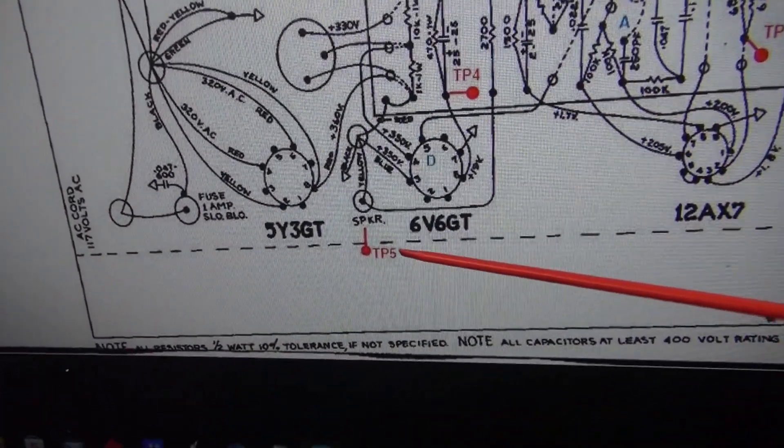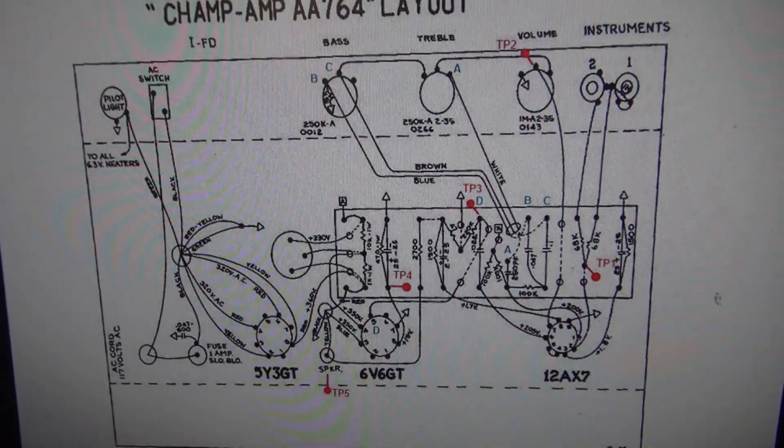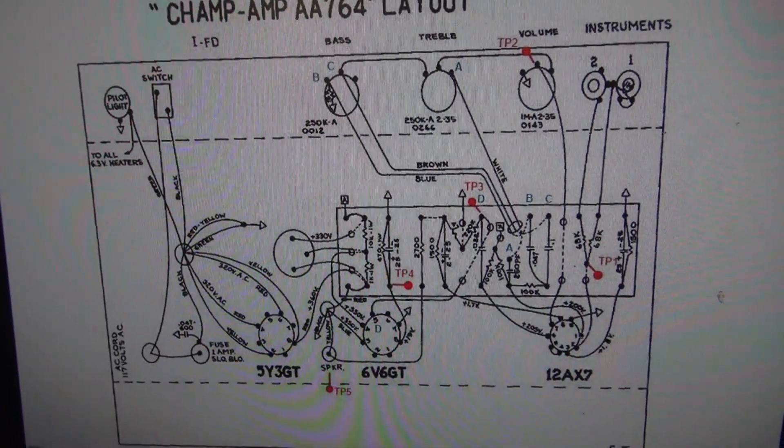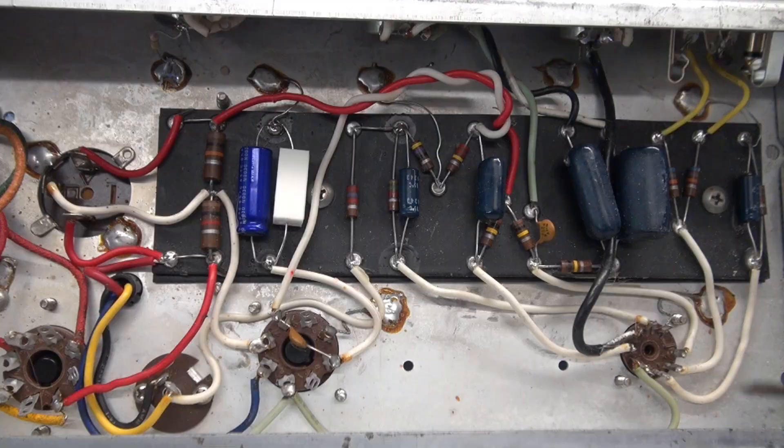And pin 5 is the speaker output jack. So if you trace this amp in that order and you find a failure, it's going to be somewhere between the test points.